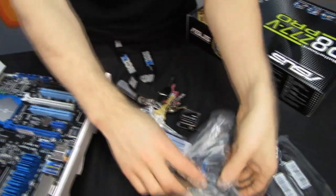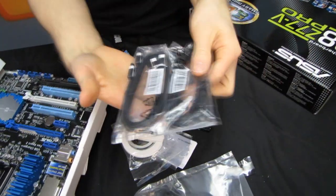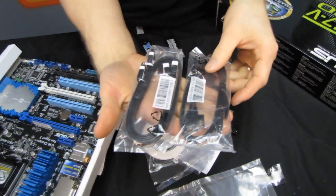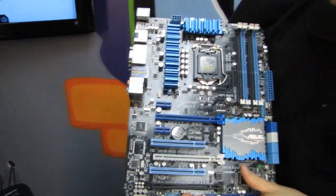I-O shield. Rear eSATA as well as USB 2 for some extra ports back there. Two SATA 3.0 Gb/s cables, two SATA 6.0 Gb/s cables — all straight to right angle. And finally, the board itself. We've covered most of the features, so we'll go pretty quickly on the overview.